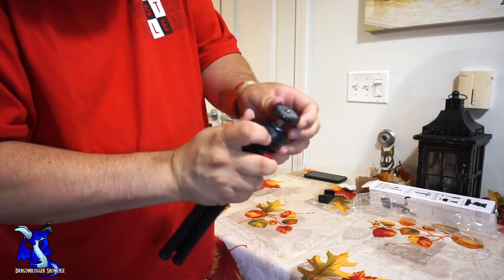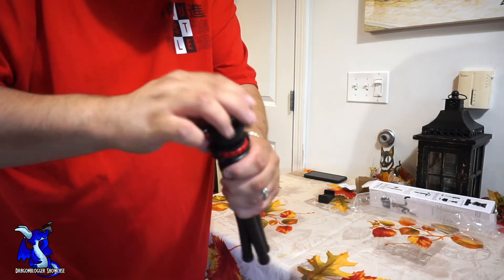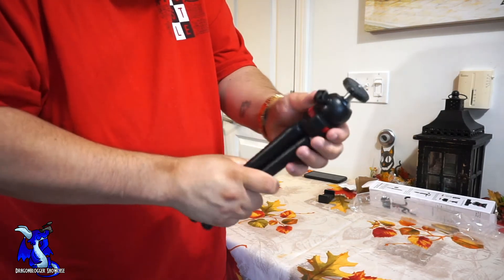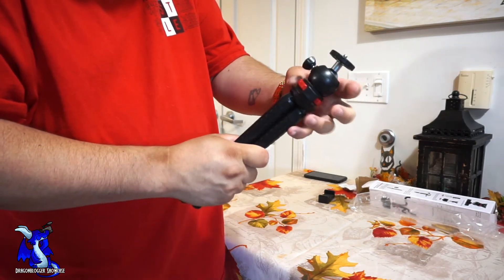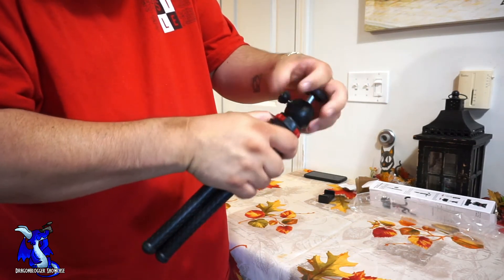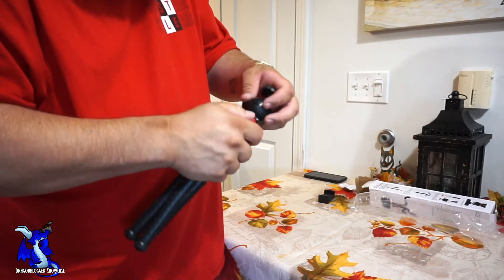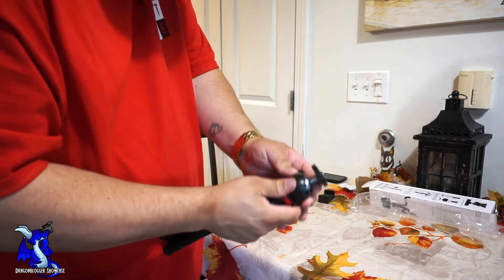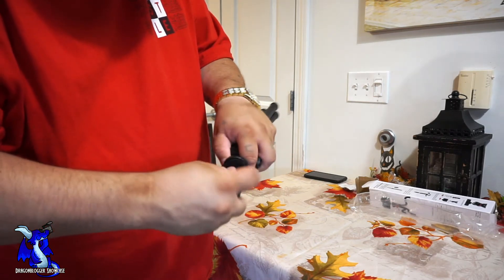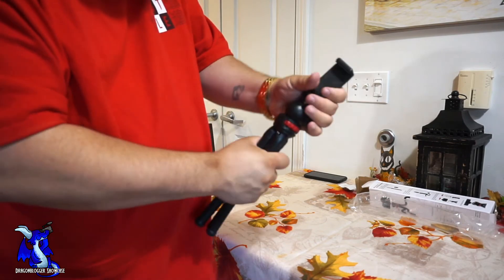Right here is your swivel head base. The little screw makes the head swivel in any direction or lay flat. Make sure to screw it back tight. If you want to change the direction, you can pull this off and just use it as a regular swivel. We're going to grab the phone connector and screw it on.